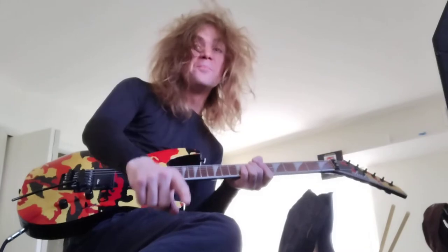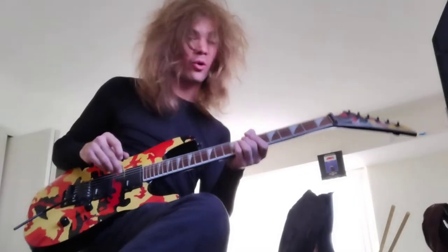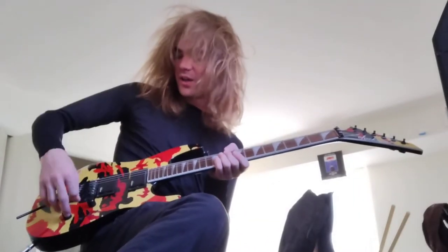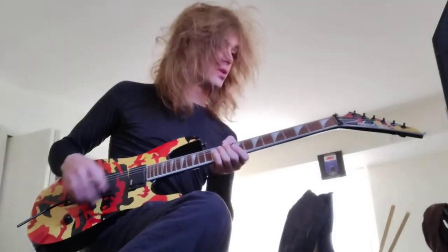My tone pot was all the way down to a quarter, so let's hear what it sounds like now with the volume and tone both at full.